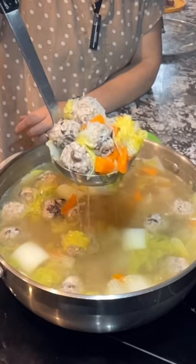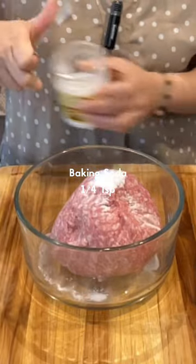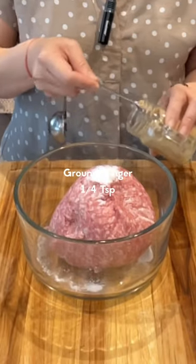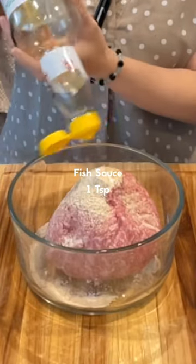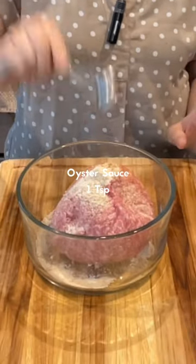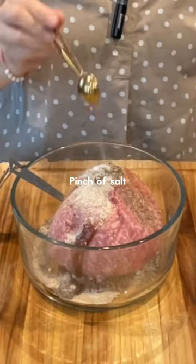Look at this meatball soup. Ground pork, 500 grams. Quarter teaspoon of baking soda to tenderize the meat. Quarter teaspoon of ground ginger. One teaspoon of chicken powder. One teaspoon of fish sauce. One teaspoon of oyster sauce. One teaspoon of sugar. Half teaspoon of pepper. A little bit of salt.